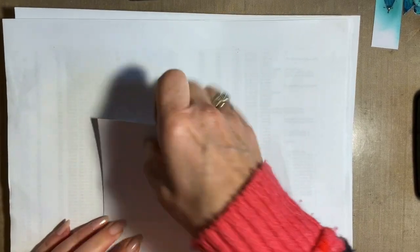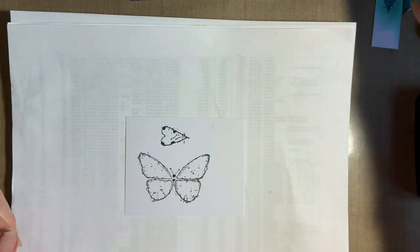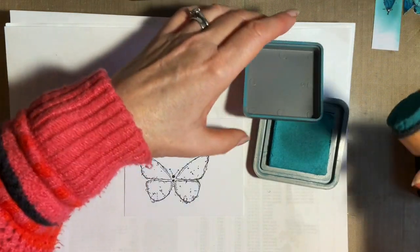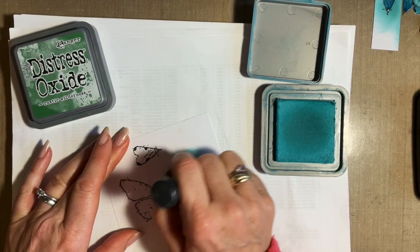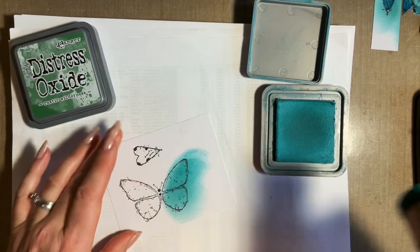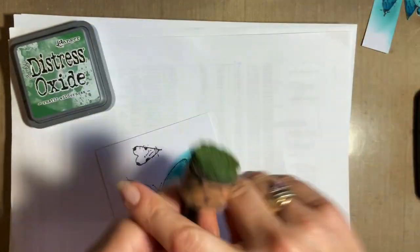I'm just going to blot that. Obviously VersaFine is a slow drying ink, so try and get in the habit of blotting. Now to colour these I do something a little bit different. I'm going to take my ink — this one's peacock feathers. I want to use a combination of the peacock feathers and the rustic wilderness. I'm thinking of doing one side of the two wings in one colour. And this is such a quick and easy way — obviously you could watercolour them.